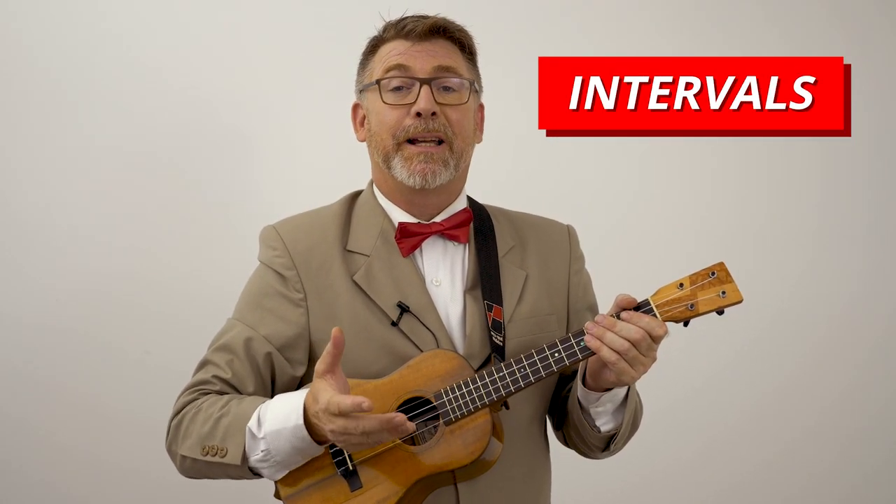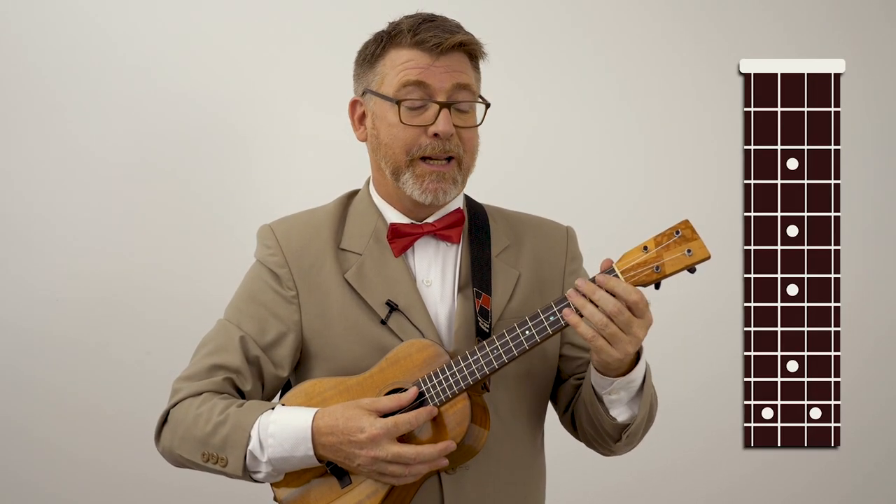The C Major scale and any major scale is made up of the same pattern of intervals. With the ukulele, each fret is a semitone or a half step. If you were to go to the second fret from the open string, you have a tone.